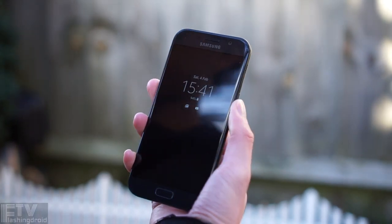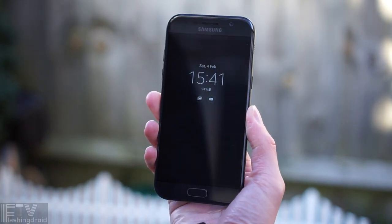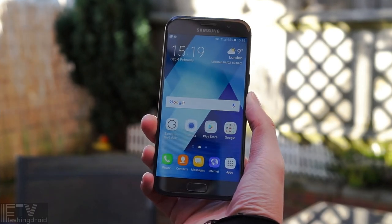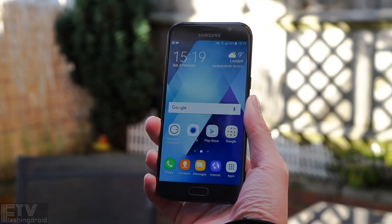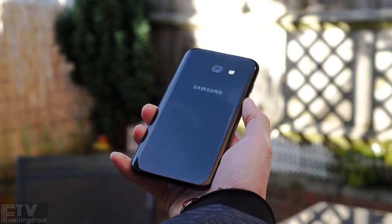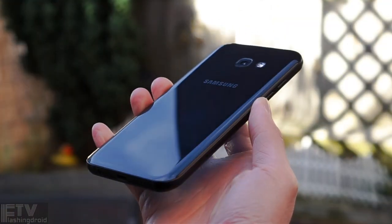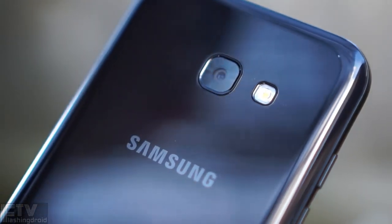The A-series this year adopted a young and feminine colour scheme. Fortunately, we can still get the sleek, stealthy, mature black colour. The build quality of the A5 2017 is top-notch. It's got a 2.5D glass panel on the front with rounded corners, and a 3D Gorilla Glass 4 panel on the back, borrowed from the S7.